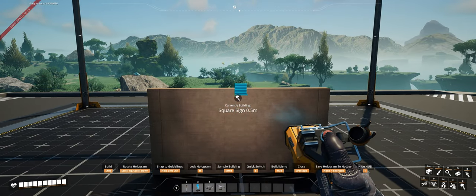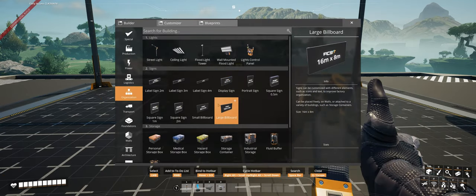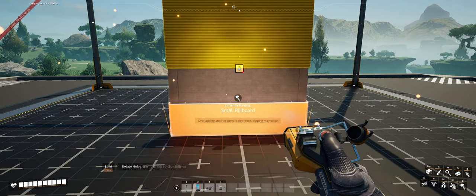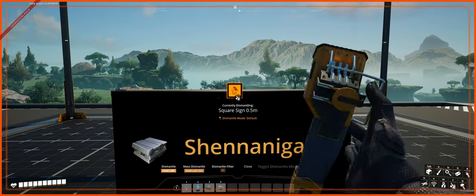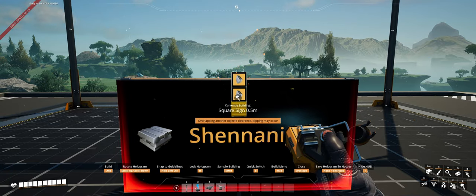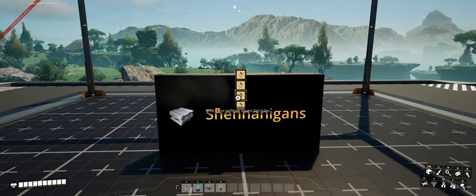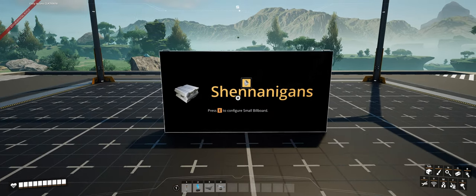From there, take your small billboard and attach that horizontally to the lower three one meter walls that you placed earlier. All that is left is to establish a center point on the small billboard. I do this by taking the 0.5 meter sign down from the top sign to my center point. Lastly, remove the top three signs leaving only the center point, then remove the one meter walls from the back of the signs and save your blueprint.